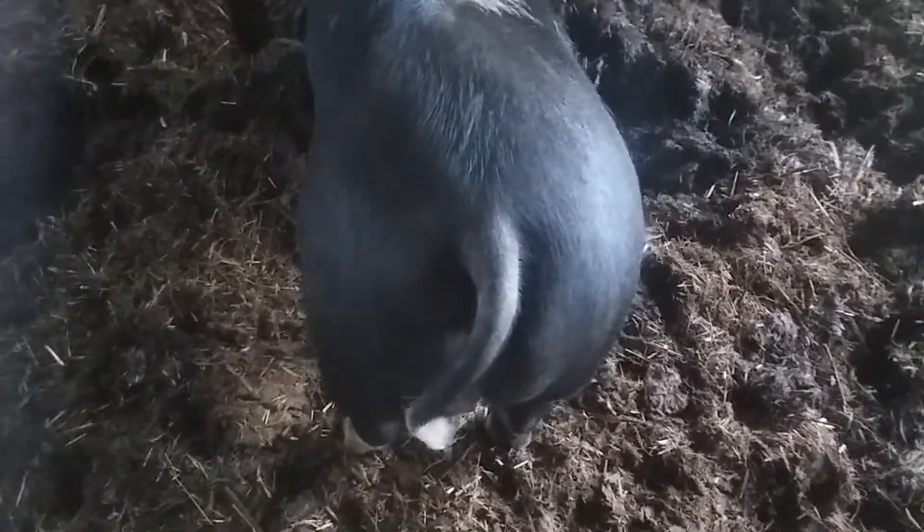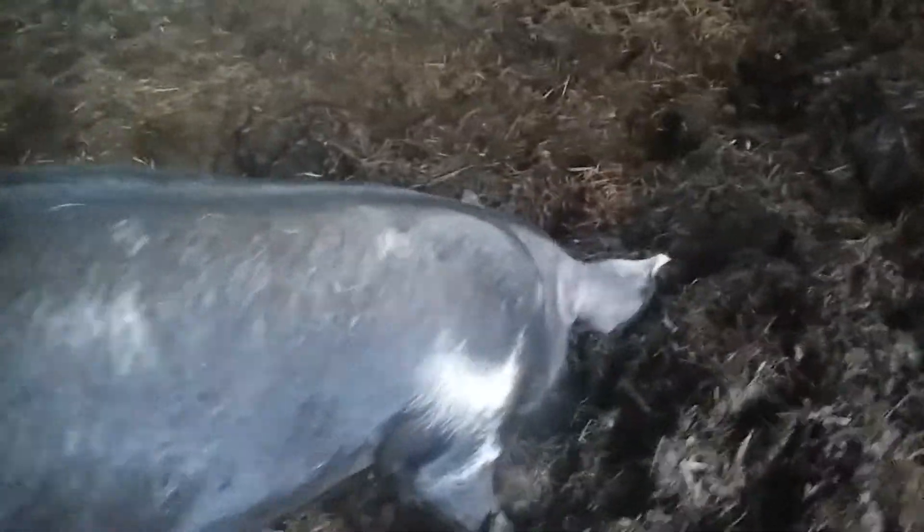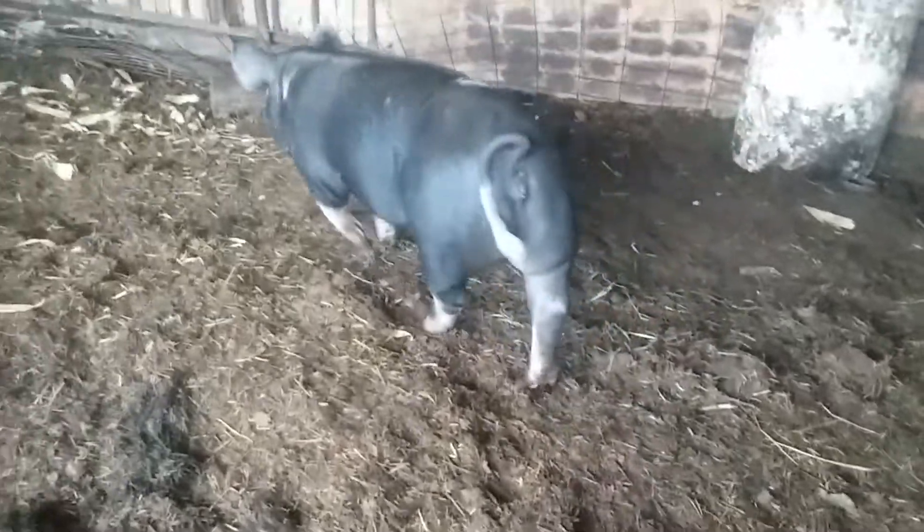This is just another look at the top line of the gilt — you can see how wide she is, how flat. Big butt, big shoulders. If you go around here you can kind of see a little bit of a double chin there.